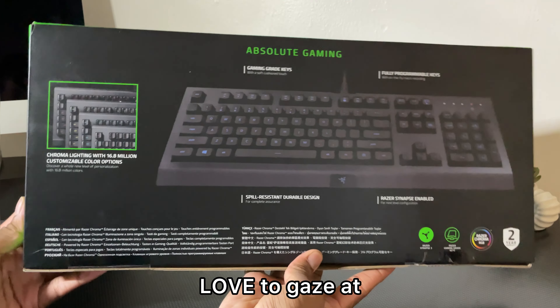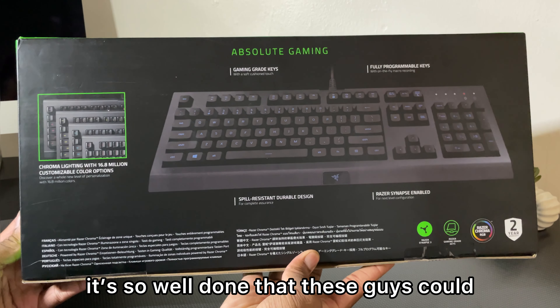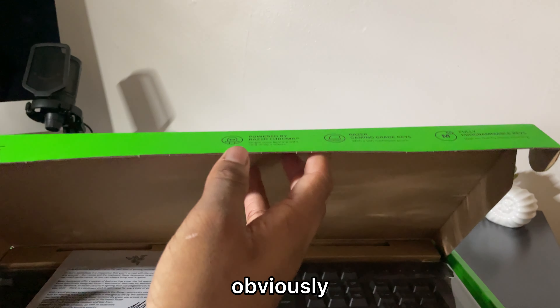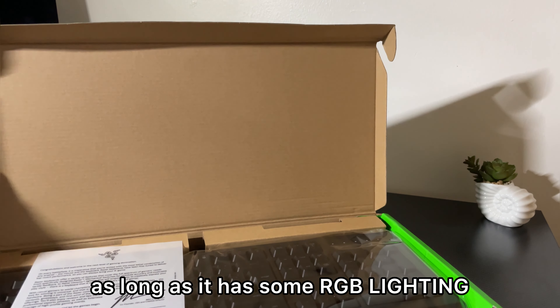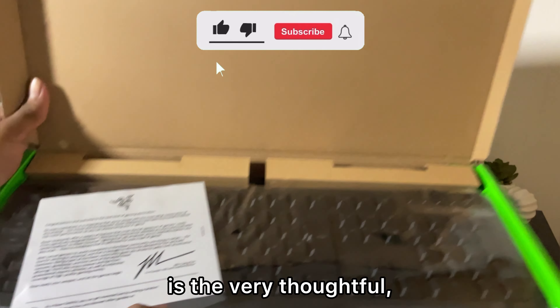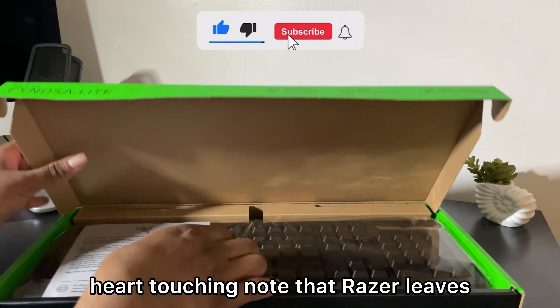Razer's packaging is something that I just love to gaze at. It's so well done that these guys could probably sell me a toilet paper roll if the packaging was on point — which it would be, as long as it has some RGB lighting. Another thing that makes any product feel premium is the very thoughtful note that Razer leaves with the keyboard — though suddenly I do not know English.